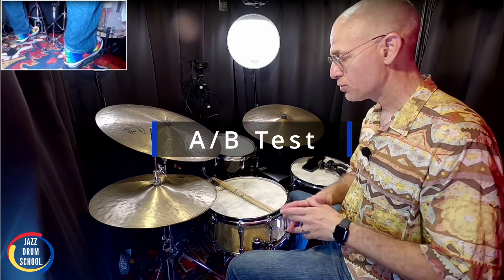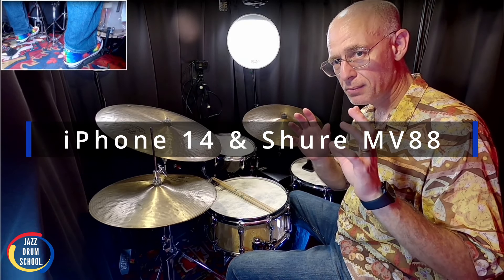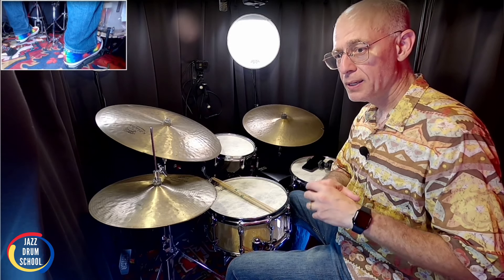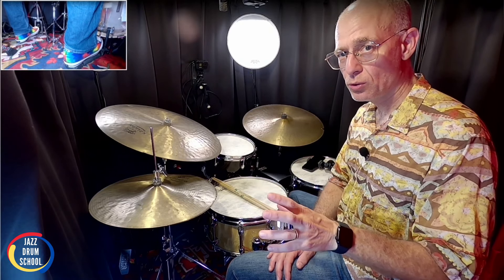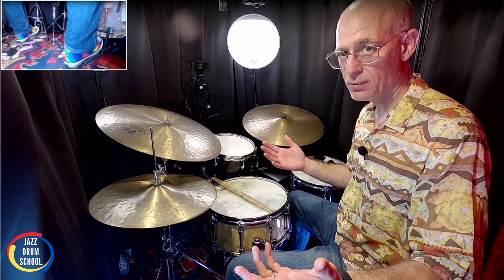Let me give you an A/B. We're going to start off with my iPhone and my Shure MV88 microphone — iPhone mic inside the studio — and you can hear how loud it is. Then I'm going to take it and put it outside in the living room and you can hear how loud it is outside of the studio. All right, check it out.